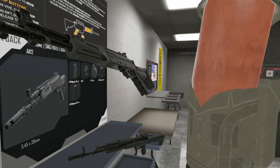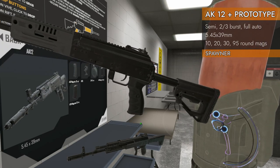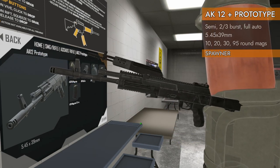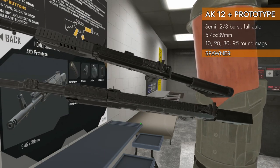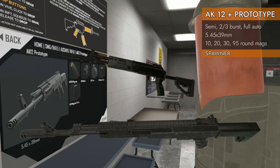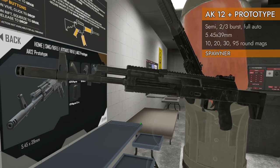Welcome back to H3 Weapon Deep Dive. We've got a pair of AKs today, but not the ones you're probably used to seeing — these are the AK-12s. We have an AK-12 and an AK-12 prototype, along with an Ohm SMG assault rifle. We've got AKs with rails, AKs with folding stocks, both chambered in 5.45x39mm, and access to big drum magazines. A lot to look at today — let's check them out.